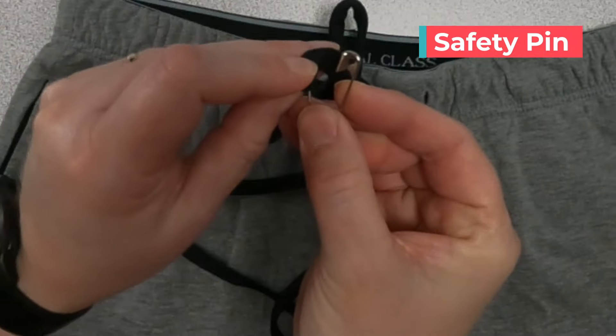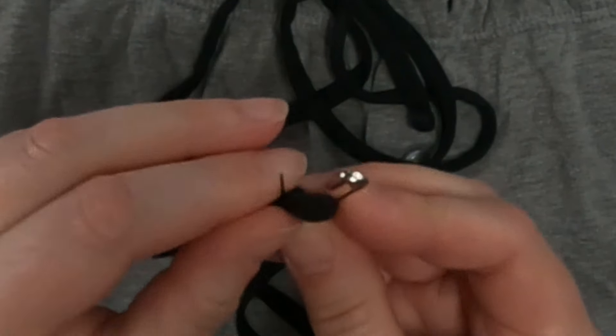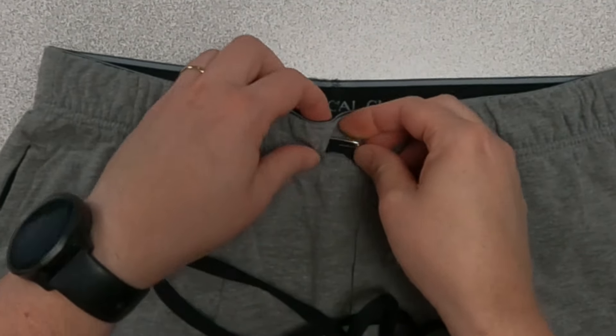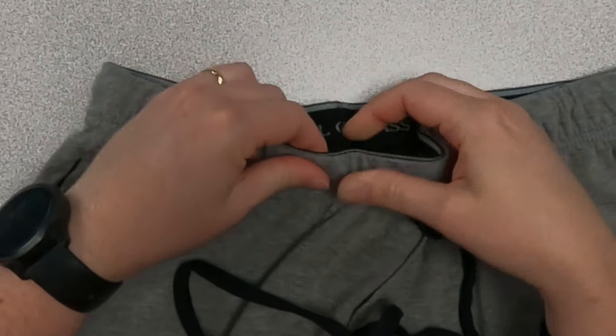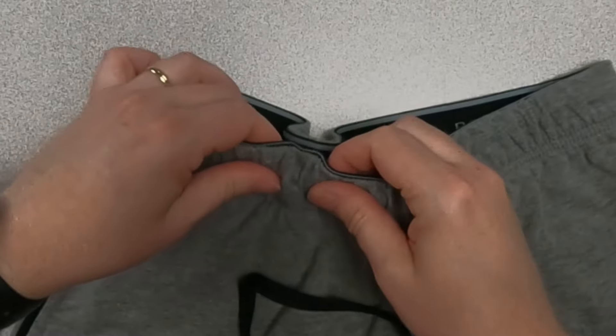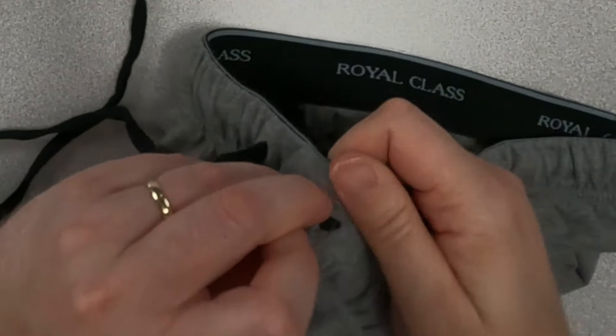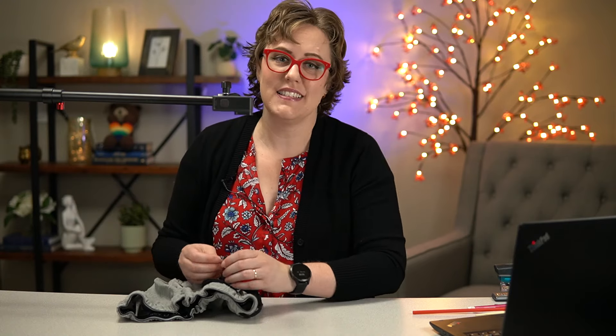Option one is a safety pin. You're just going to put the safety pin through the end of the string and kind of shove it through the hole with the string. The problem with the safety pin method is it takes a long time to pull that string around. When you get to the end, just poke that safety pin through the hole and pull the string out. That's the most common method but honestly I think it's one of the worst.